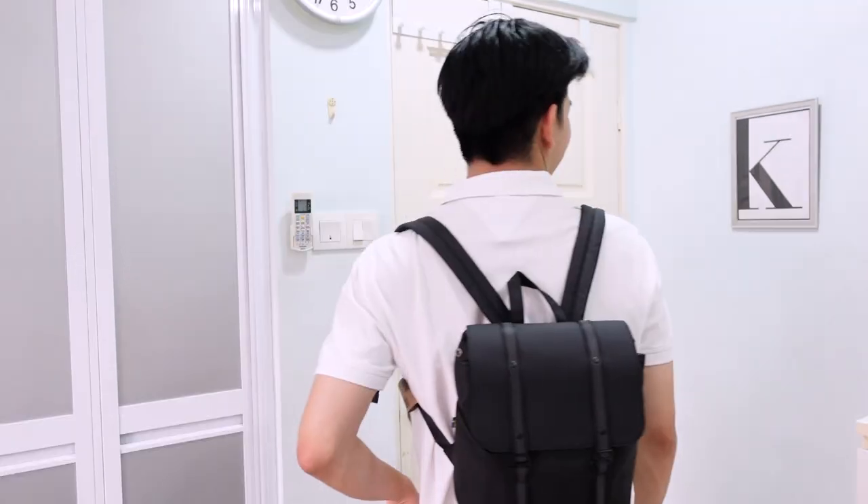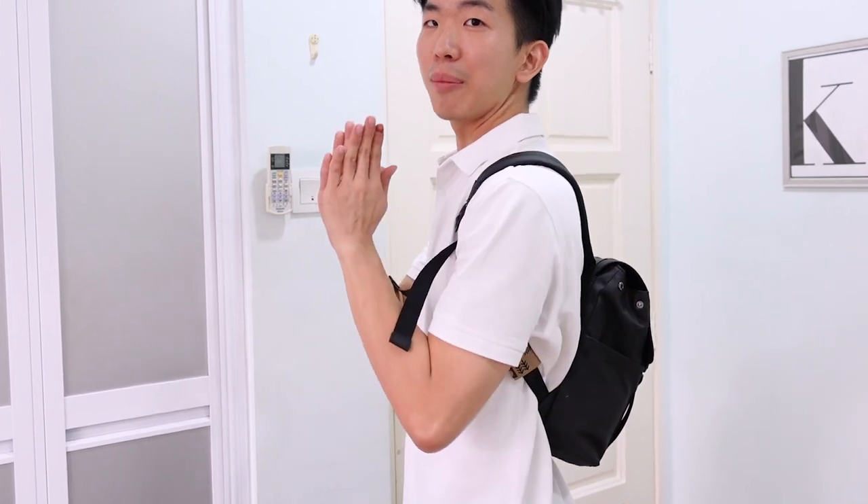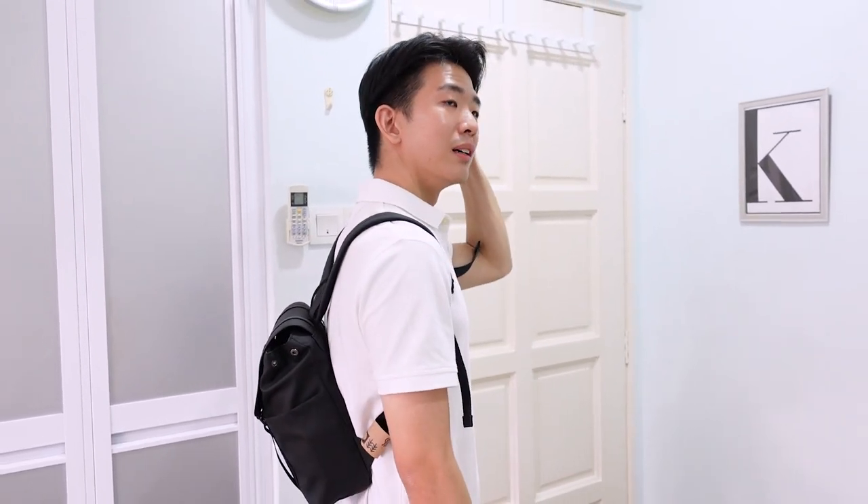You will see that the excess straps are flapping about. Let's turn to the back. The bag sits a little low on my back, and I can't go any lower otherwise it will just drop.